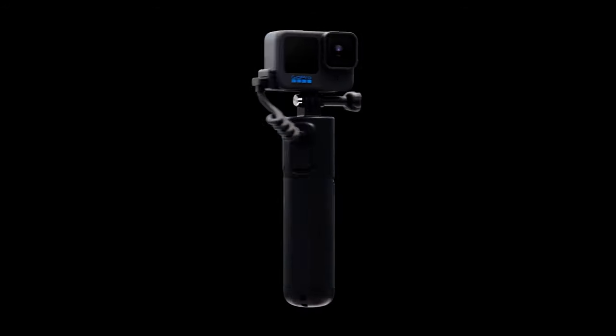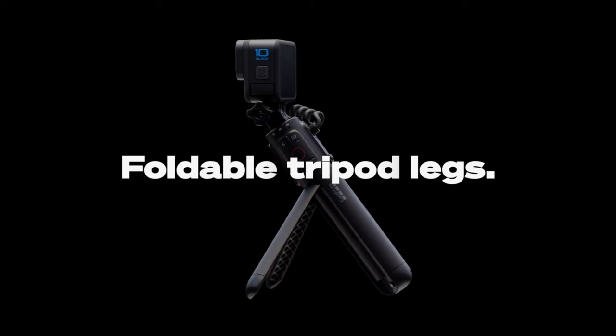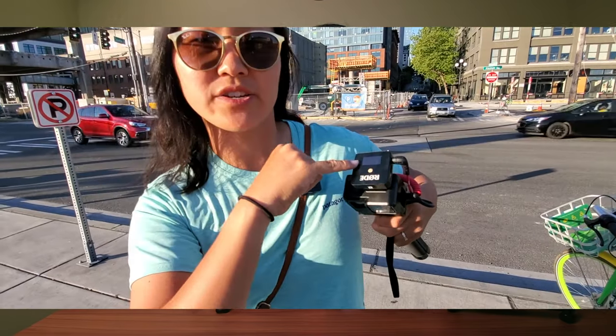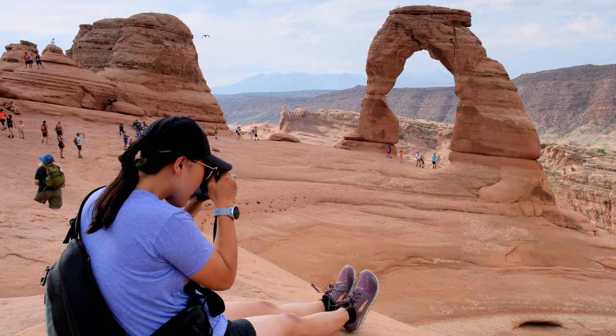The GoPro Volta is the latest offering from GoPro aimed at content creators. It's an all-in-one tripod, external battery charger, and remote control. It sounds really great in theory, but is it worth buying? As a long-time GoPro vlogger for the past four years, I have some really strong opinions about the GoPro Volta and who it's for. In this video, I'm going to be sharing the pros and the cons, as well as who I think the Volta is for, and some recommendations for GoPro to improve this product in the future.